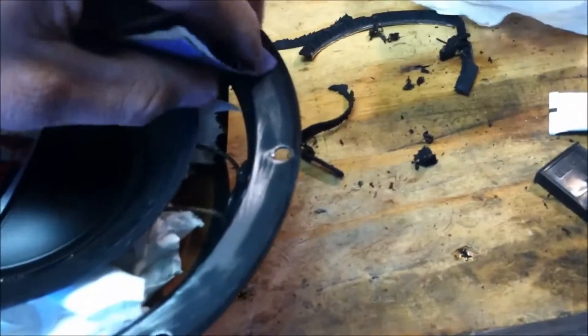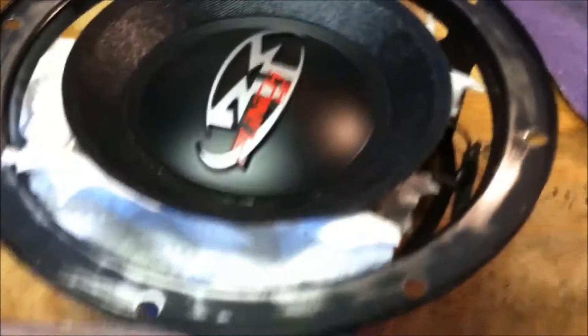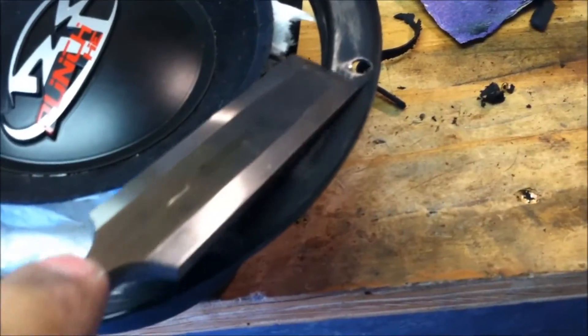I cleaned the surround off the frame here just using a little sandpaper and then a chisel to get some of the big stuff off, just kind of worked along, then sanded it down real good, blew it off, and wiped it really well.